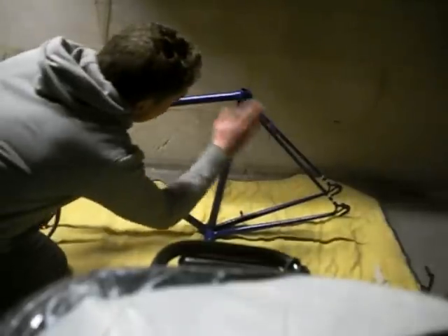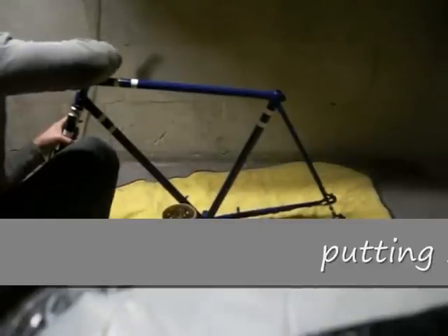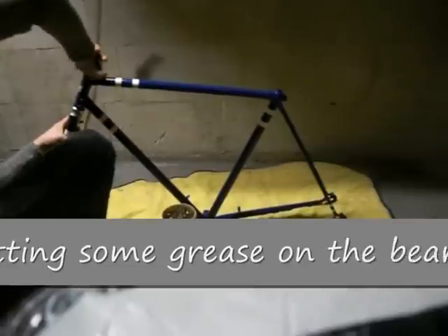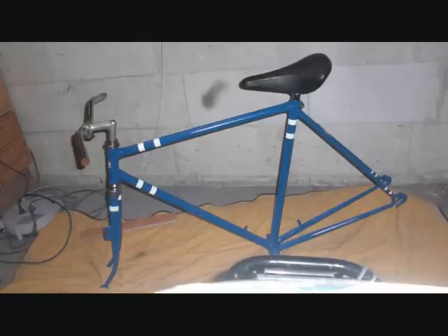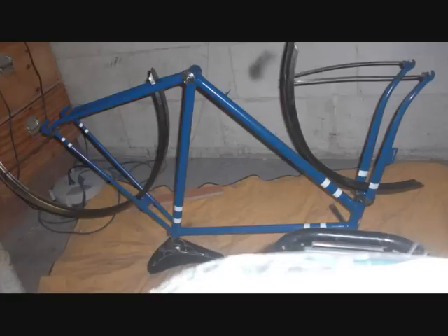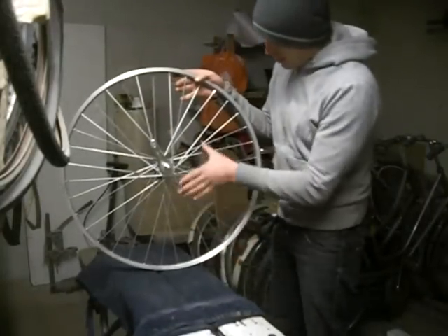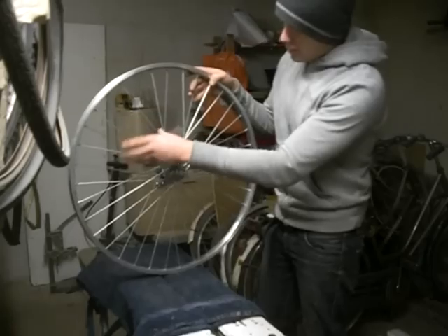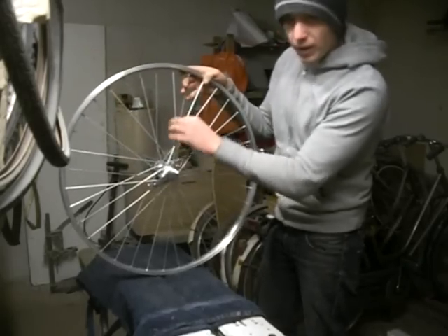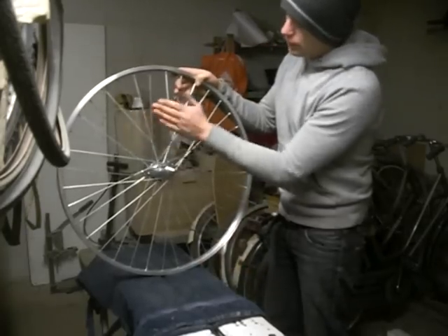Time to reassemble. I've got the wheel back — it's been re-spoked and it's got this coaster brake in it, which is really cool. The spokes that have been used are thicker ones that can withstand the force of braking, so that's important if you're considering doing this.